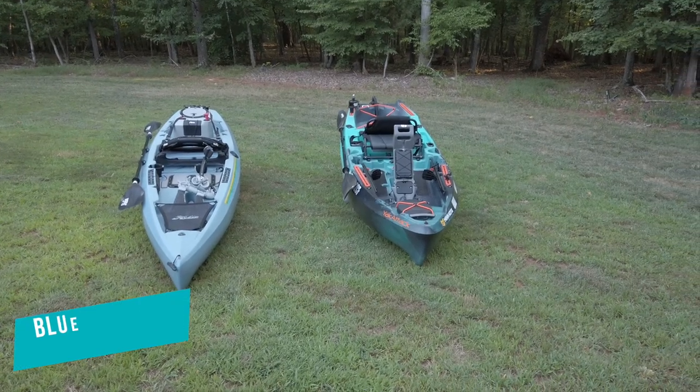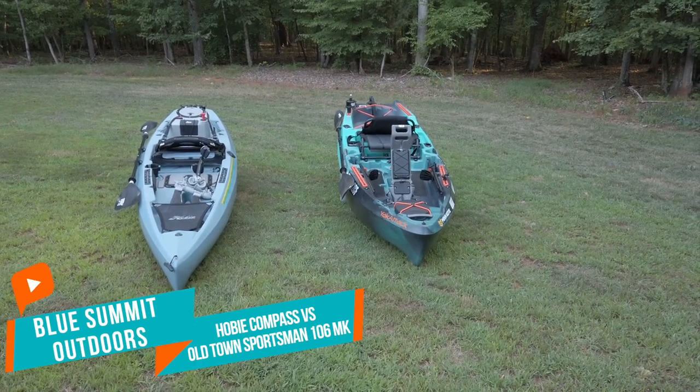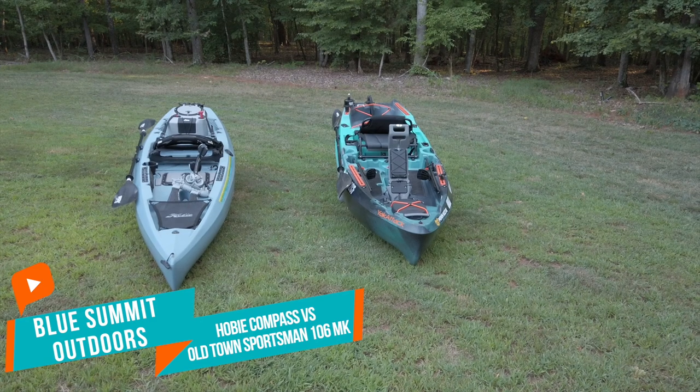I'm back with another video. This is going to be a comparison between the Hobie Compass and the Old Town Sportsman 106 powered by Minn Kota.